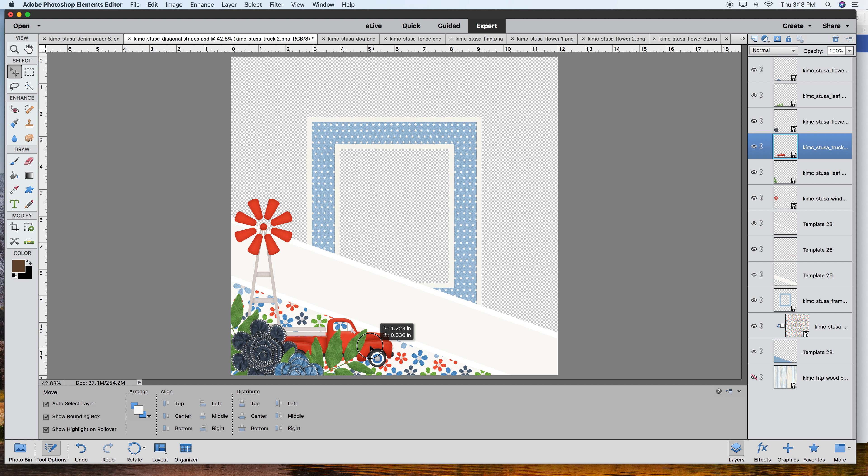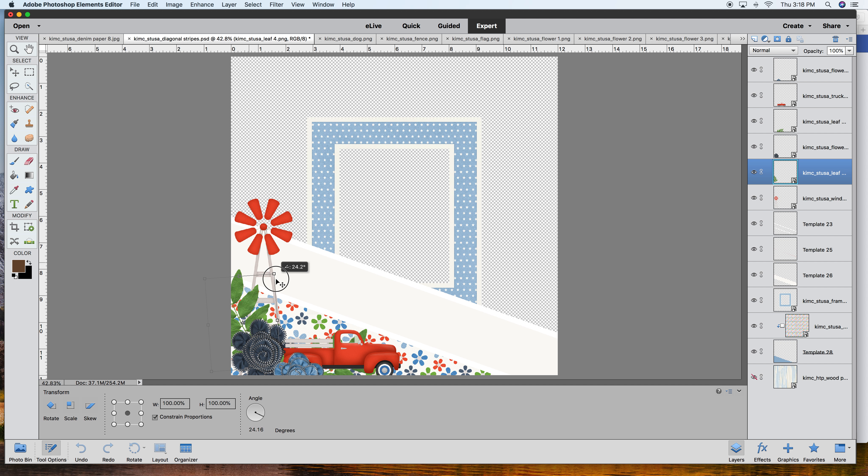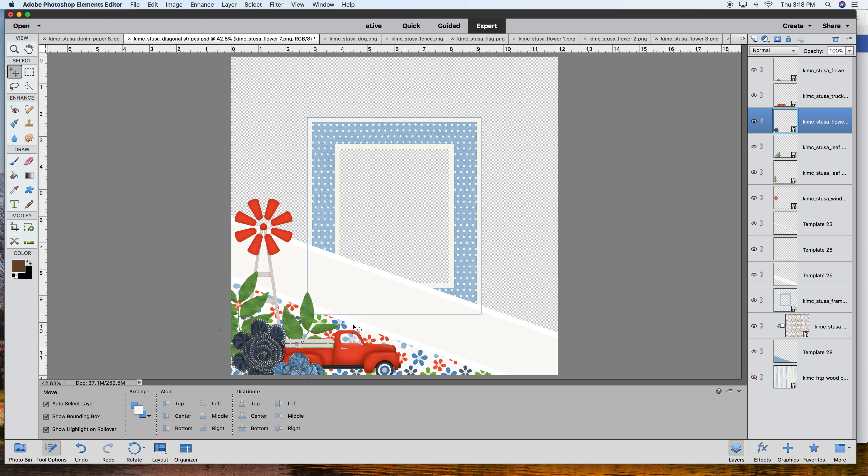Let's see if that fits in better now. I don't think I dig it behind that element - let's put it above again. Those leaves just aren't working, so maybe I'll change the angle, or find some other greenery from the kit. That's what the whole process is about - just like when you're scrapbooking traditionally, you move papers and elements all around to get it just right. I'm digging this now - but you want different levels. We've got this one up here, this one here, everything at a different level - that gives your page a lot more interest and variety.